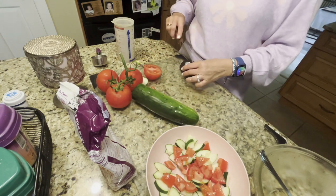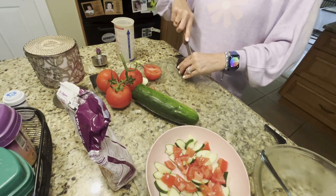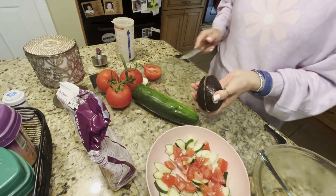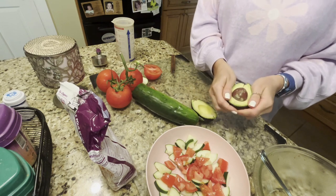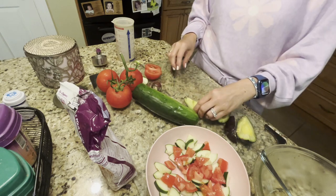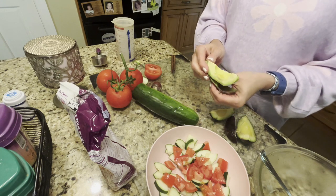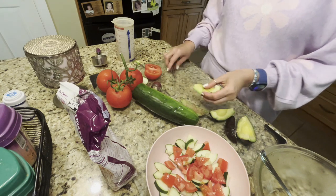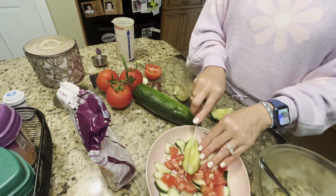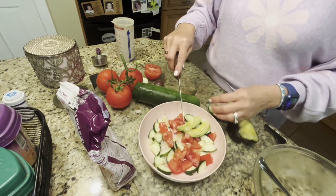Here's the avocado — here's the trick. Just slice it down one side, then slice it around the other side, and then you just twist it. You get four even quarters, then remove the big seed in the middle. I usually just use a quarter at a time — it's really healthy fat. I like to chop everything up.